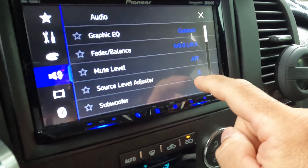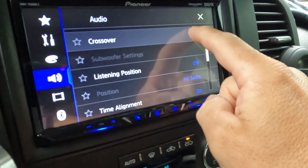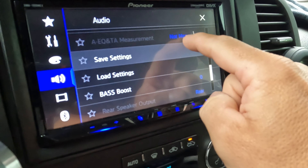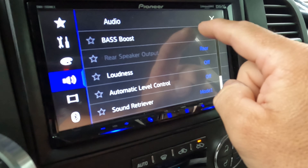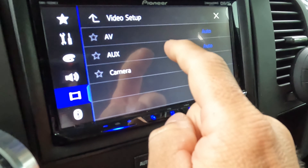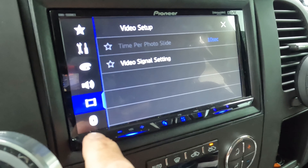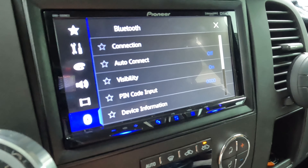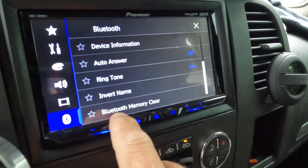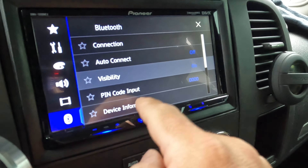This is just some of the audio settings. I didn't really do much with these since I don't have a subwoofer hooked up. There's a bunch of different settings you can change. Video setup — that's where I had to change some settings when I hooked up my second camera. Bluetooth settings are here too, and this is where you would do a Bluetooth memory clear — delete your phone and then connect it again.